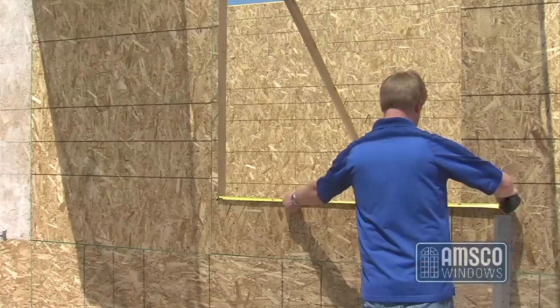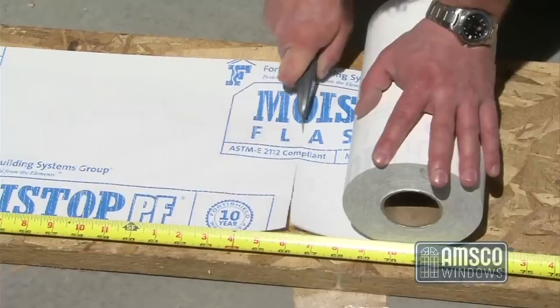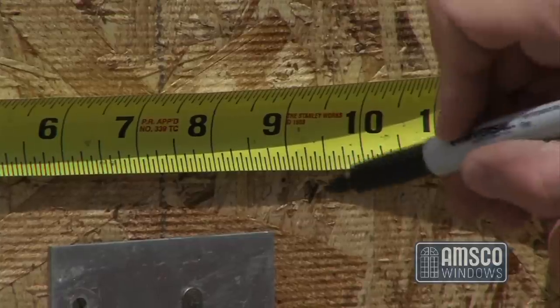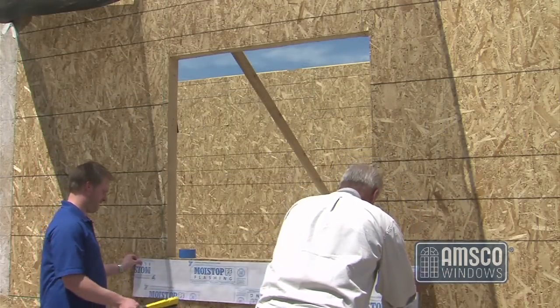Verify that the windows and openings are properly sized and in a sound condition. Next, prepare and cut your flashing material. The sill flashing must be cut sufficiently long enough to extend past each side of the window so that it projects even with the vertical jamb flashing that will be applied later. This means that an extension of 9 inches is required on both ends of the sill flashing when using 9-inch flashing.